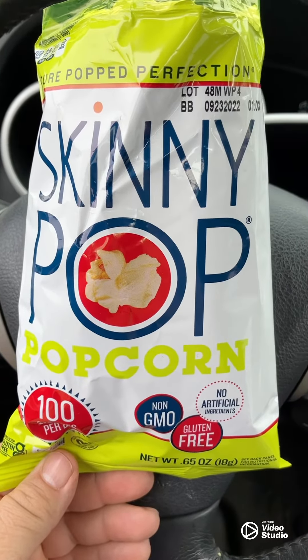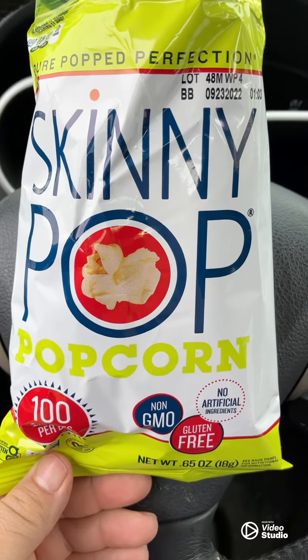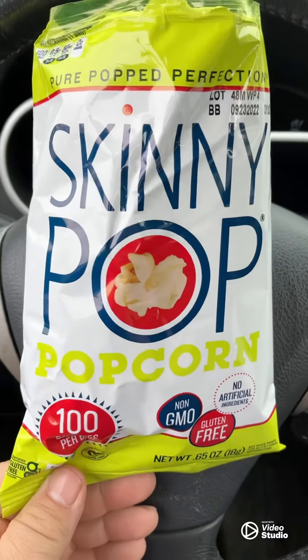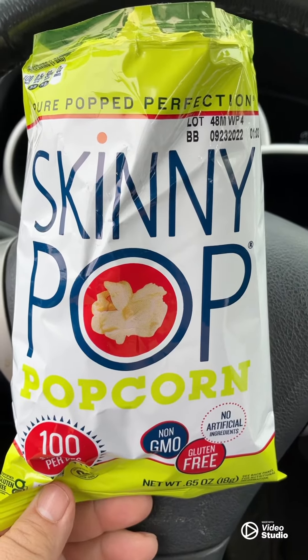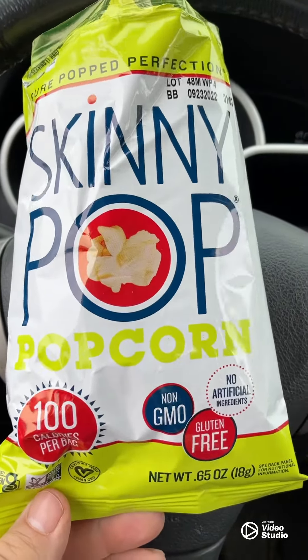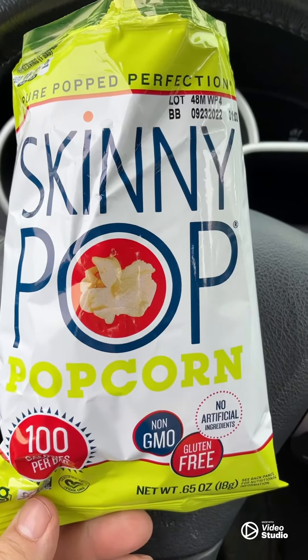Hello, hope you guys are having a great spring morning. Have you ever heard of Skinny Pop? I discovered this at Sam's Club — it's a hundred calorie bag of popcorn that's just lightly salted.